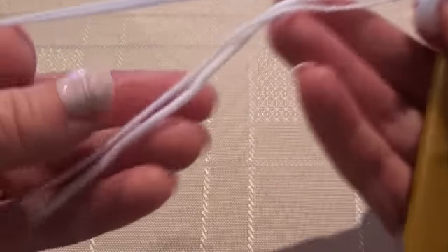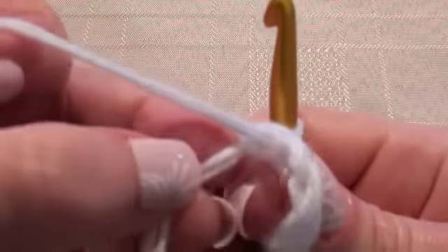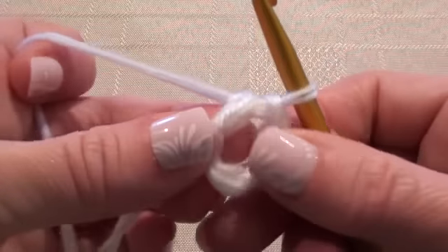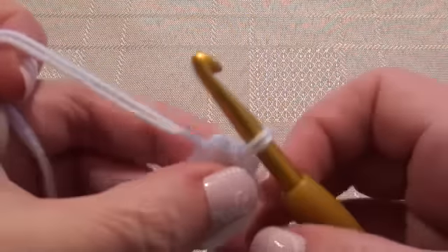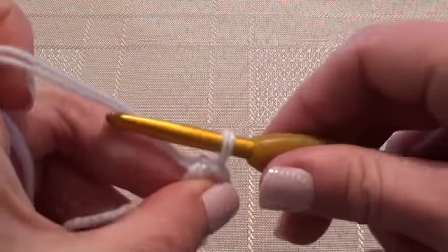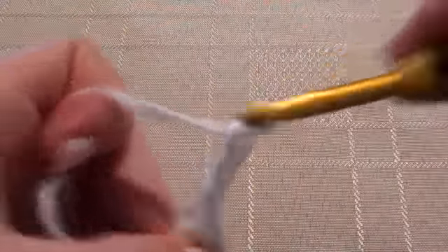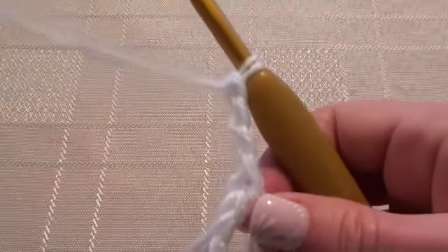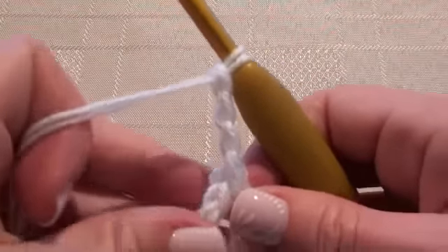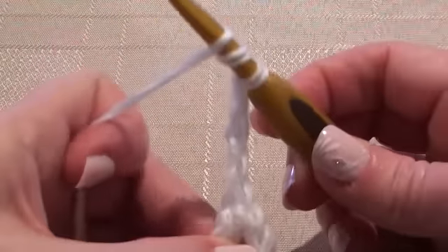Now we'll be working over this tail as well — hold it back like that. For Round 1 we'll chain 4: 1, 2, 3, 4. And we're going to do 2 treble crochet into the ring.